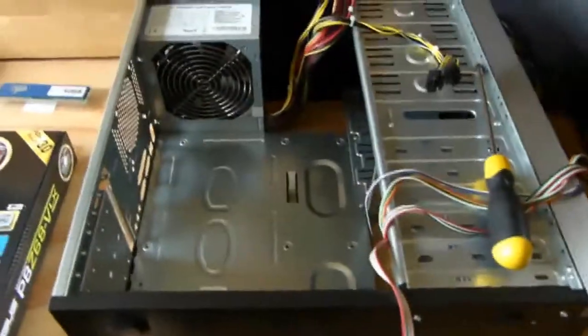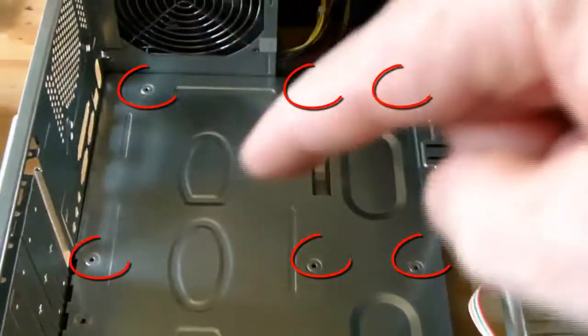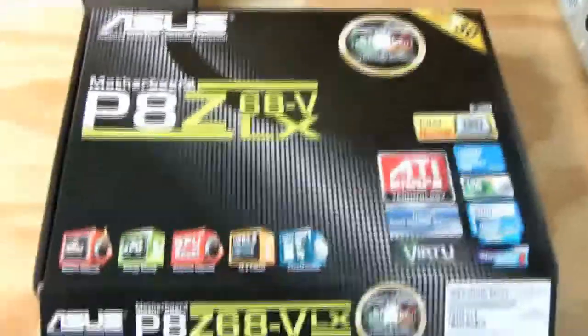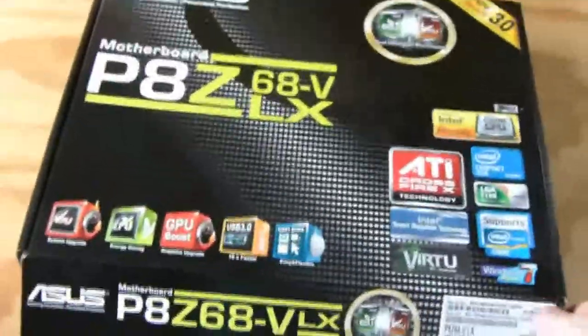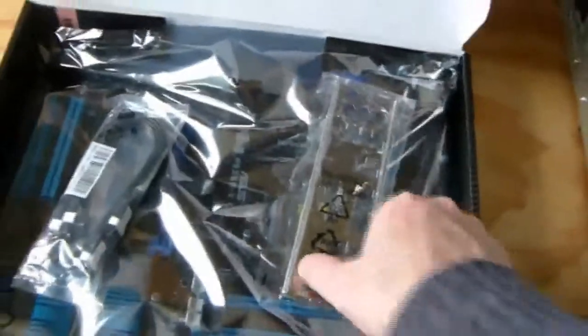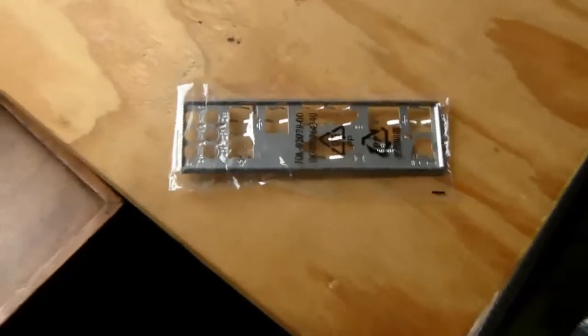The motherboard is installed in the desktop by screwing it to the back plate, which is this piece here. Now, before you install the motherboard, there is another back plate that you need to install, which holds the rear panel connectors in place — and that's this piece here.